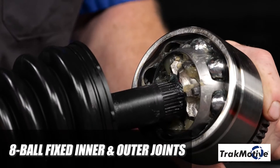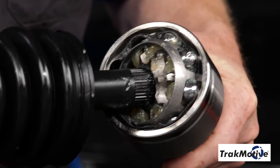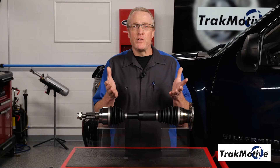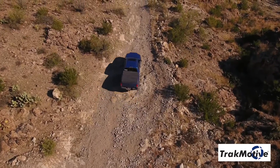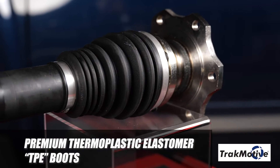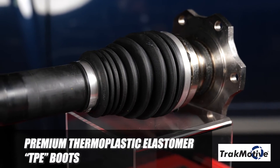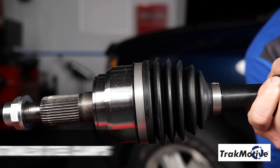Where applicable, special high-strength 8-ball fixed inner and outer joints are incorporated to provide 60 percent more operating angle on the inboard joint, helping to eliminate premature joint failure from lift kits and increased ride height. This provides a perfect solution for off-roading on uneven terrain. Finally, premium thermoplastic elastomer TPE boots provide added protection against rocks and punctures when off-road.